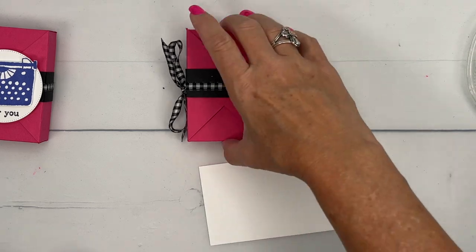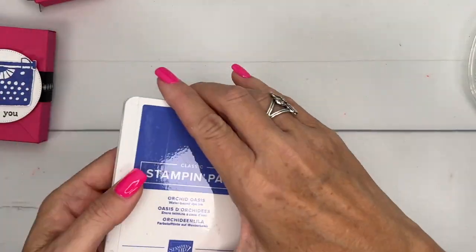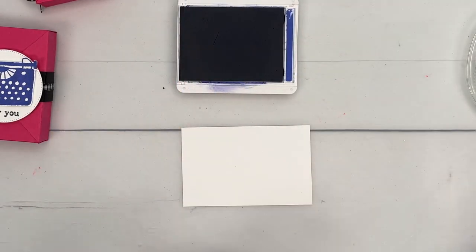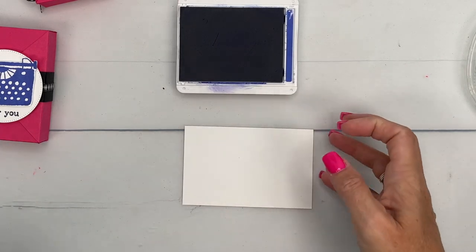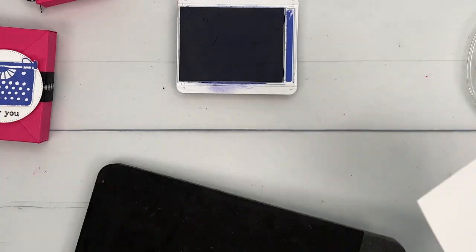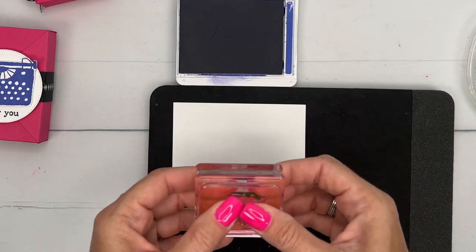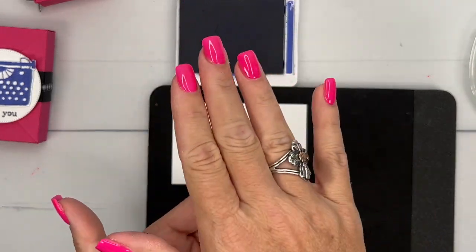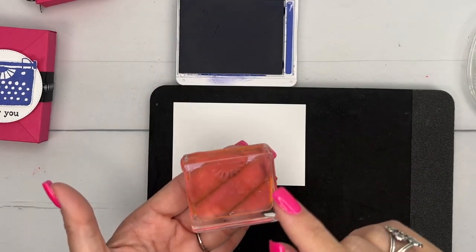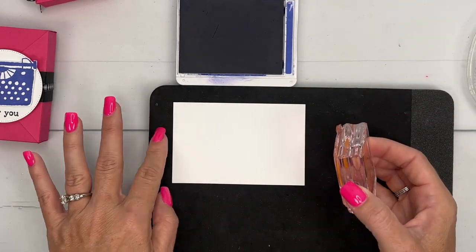Now let's do our stamping. I have brought in orchid oasis, which is one of our in-colors — really, really beautiful. And we're going to stamp this on basic white. Now this is a large photopolymer stamp. This is a solid photopolymer, and sometimes these solid photopolymers, depending on your work surface, there's no foam to push down that middle part, so it might not stamp very well in the middle. Easy solution: